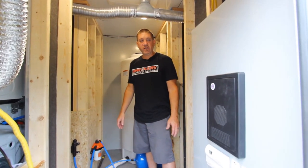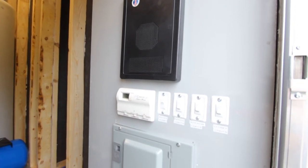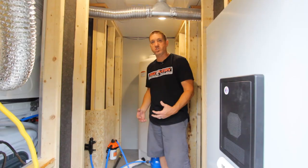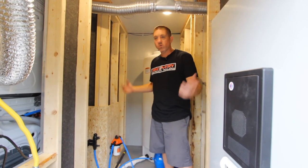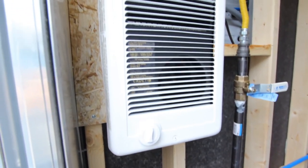Inside the mechanics room here, you've got all your electrical thermostat switches. Everything's nice and easy to reach from outside of the closet so you don't have to jump in here if you don't need to work on anything or check anything out. You've got a heater right inside the door to help keep everything warm.